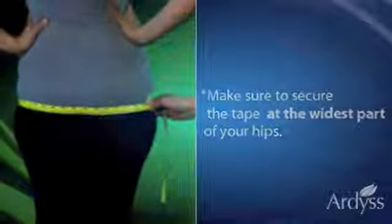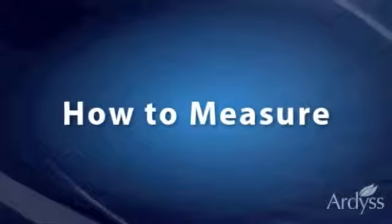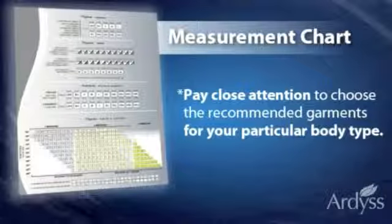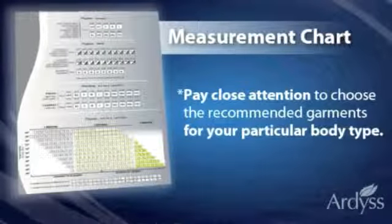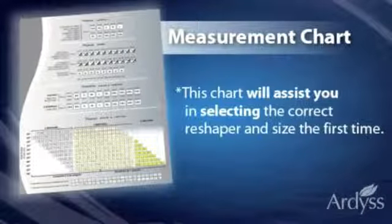This concludes how to measure. Remember, when selecting a reshaper, pay close attention to the measurement chart and follow the instructions to choose the recommended garments for your particular body type. This chart will assist you in selecting the correct reshaper and size the first time.